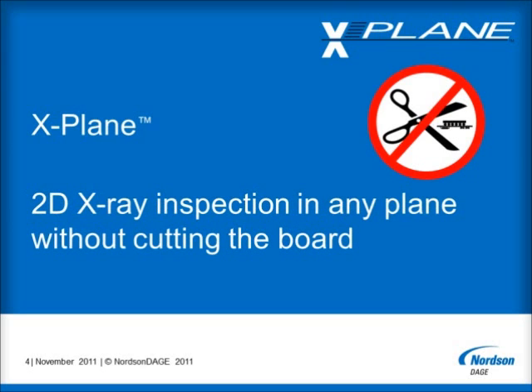X-Plane provides users of our X-Ray systems with the ability to make 2D X-Ray views in any plane of a printed circuit board assembly, or other sample, without the need to cut or destroy the item. X-Plane uses a proprietary, patent-applied-for, tomosynthesis technique, and should therefore not be confused with the more limited imaging technique of laminography.